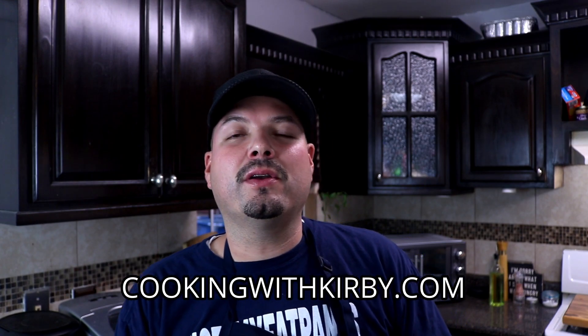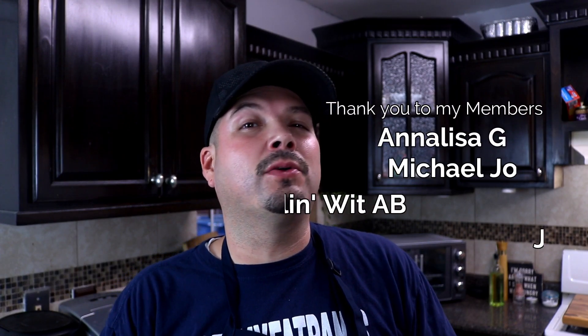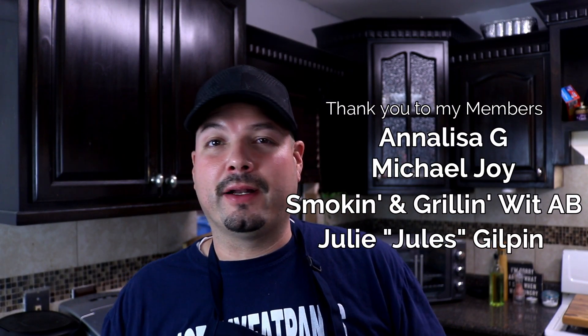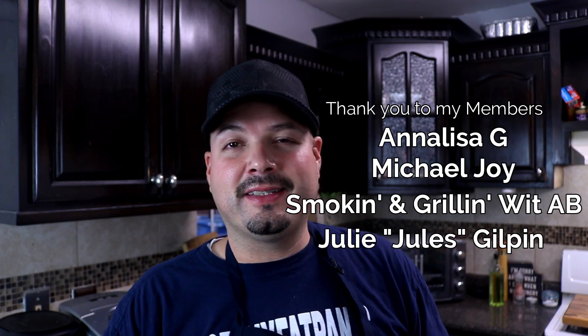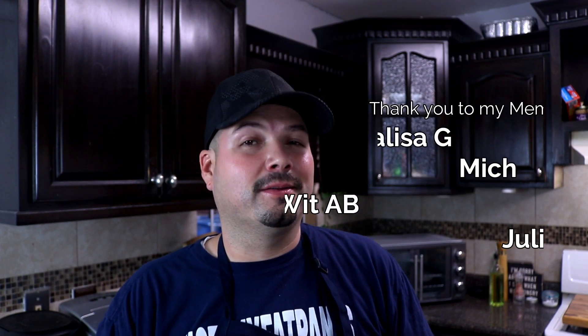If you're new to my channel, consider hitting the subscribe button so you see future videos just like this. As always, I'll leave the link in the video description and in the comment section so you can go to cookingwithkirby.com to get the full printable recipe. I paired this up with chili con carne — perfect pair right there. You're going to get a nice dense, gooey cornbread along with some chili con carne. I already ate almost half of it — this is some really good stuff. Try that chili con carne recipe too. Y'all be beautiful and take care.